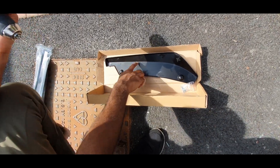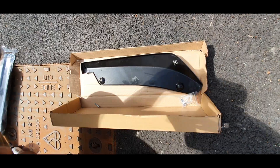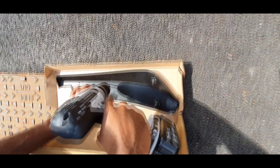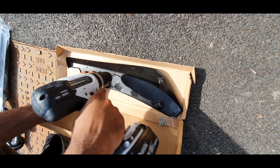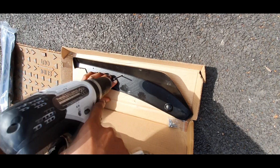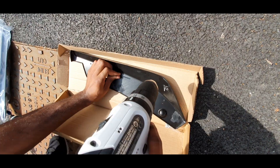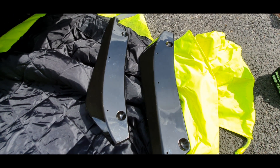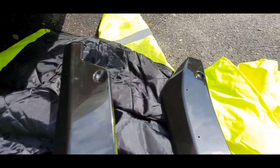So what I've done is marked everything off and I've already started on this one — marked it there and there. You just need to pre-drill it with one of these. That's done. Continue for the rest. As you can see everything's pre-drilled — three holes on each side.